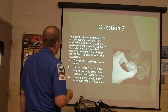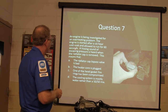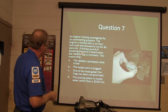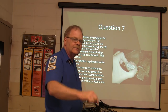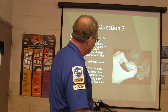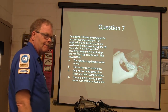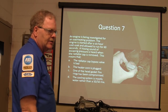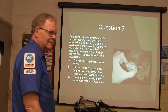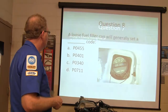An engine is being investigated for an overheating problem after a six-hour cold soak - started and allowed to run for 60 seconds, then shut off. A hissing sound of escaping pressure is heard when the radiator cap is removed. You only ran it for 60 seconds and there's already pressure hissing out - that means you've got compression getting into the water.